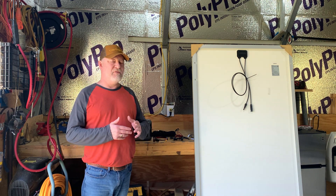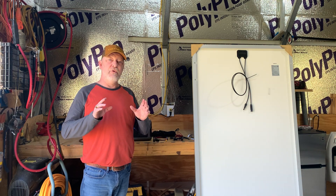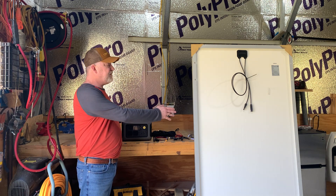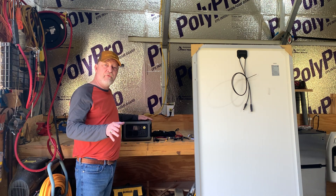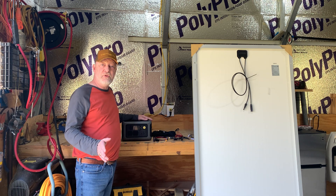I'm going to be honest with you — it's very simple and very easy if you just pay attention. And if you're hesitant about getting a solar generator because you're scared of the solar, the wires, the hookup, and you're afraid you can't figure it out, don't be, because it's literally plug and play. There is nothing to it.